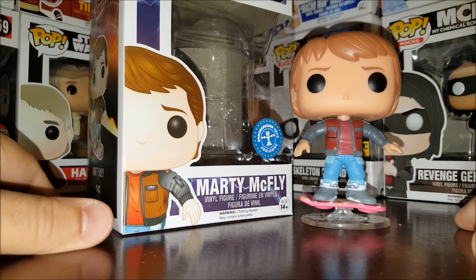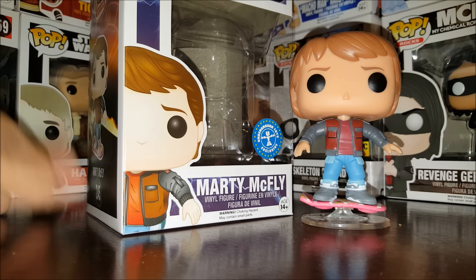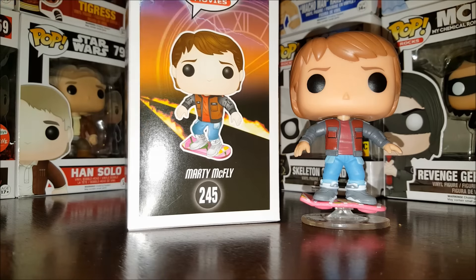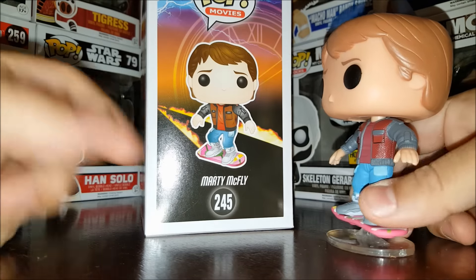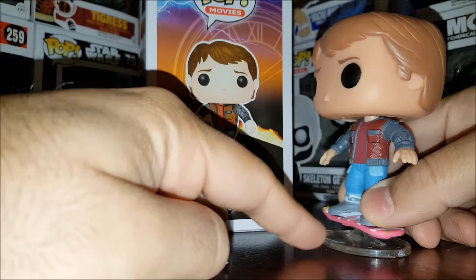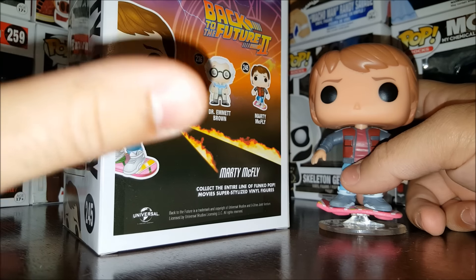This is Marty McFly on the hoverboard based on Back to the Future 2. We kind of have hoverboards now in 2016, but they're on wheels, like Segways — they don't really hover and they blow up. The side of the box shows concept art where he's in a more crouched-down stance, which is what they went for with the pop, though he's a bit more upright.